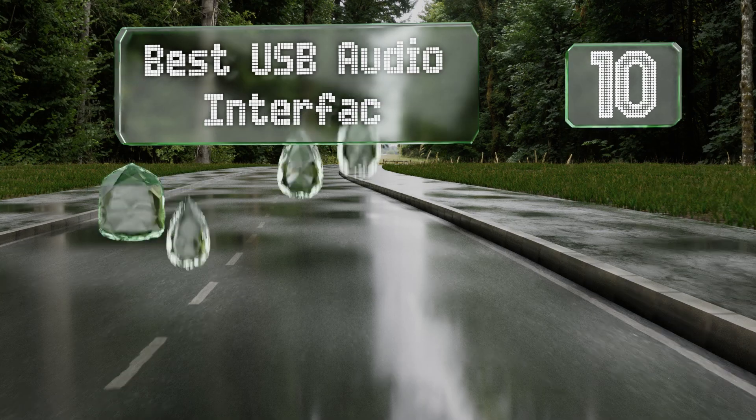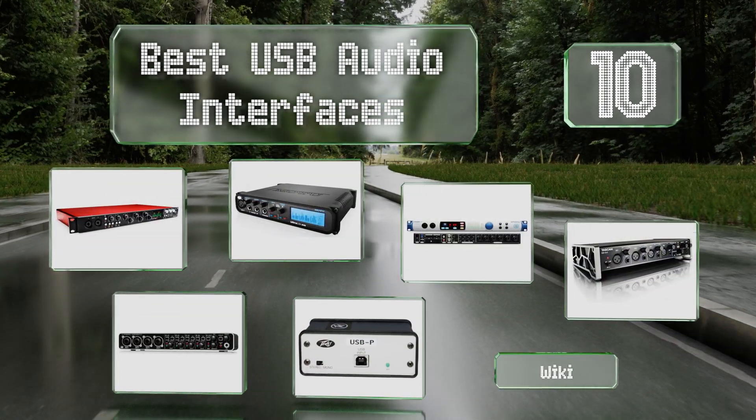EasyVid presents the 10 best USB audio interfaces. Let's get started with the list.